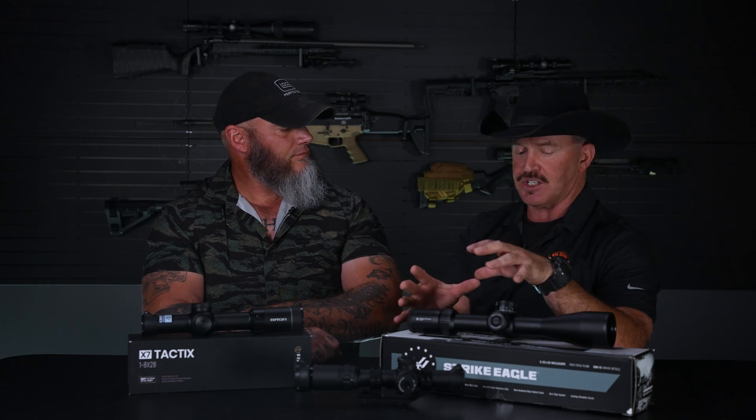The lower the magnification power you have, the bigger the field of view you're going to have. This also applies to standard rifle-type scopes and variable scopes as well — we'll talk about variable scopes in just a minute.